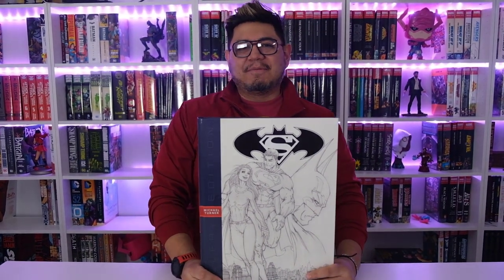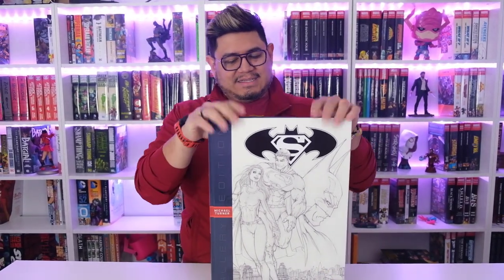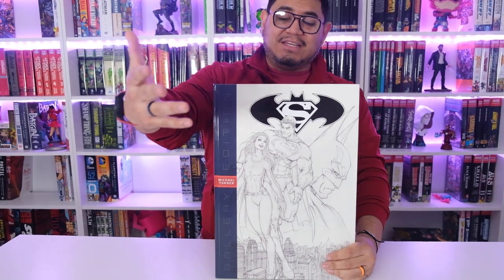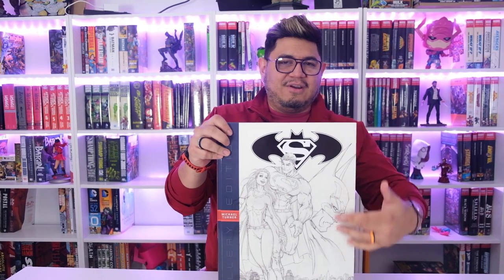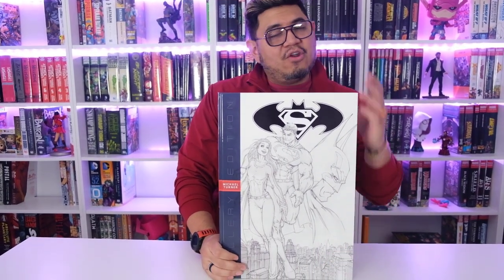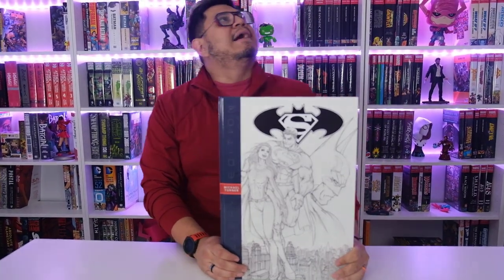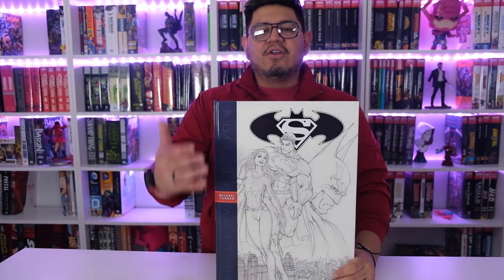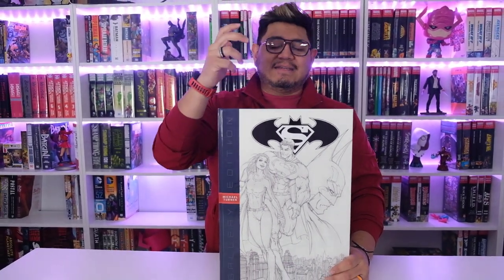Hey guys, it's David coming at you from Organic Price Books with another David's First Look. This is what you would call a sketch or portfolio kind of thing — a gallery edition. This is for Michael Turner, and you can see the artwork. I didn't know who he was at first, but if you've read Batman Superman — the story when Supergirl shows up — he draws this, and his artwork is amazing.